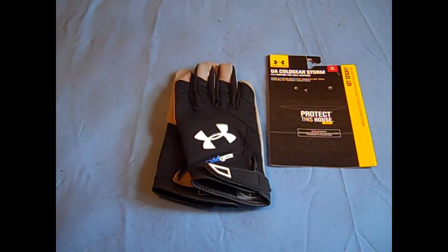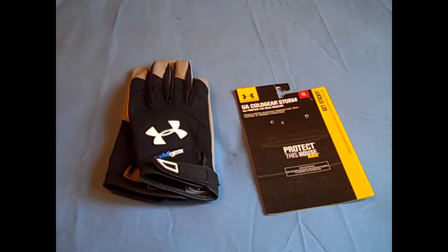Hey, what's going on YouTube, UA Reviews here. Today we got a review video on the Under Armour Cold Gear Storm playoff football gloves. These gloves have been around for quite some time and I'm just now getting to my review of them.